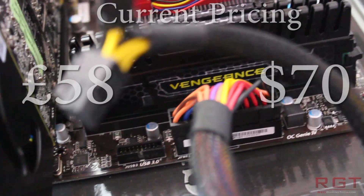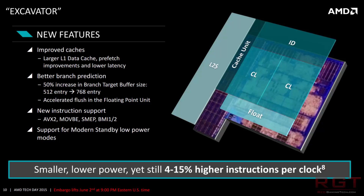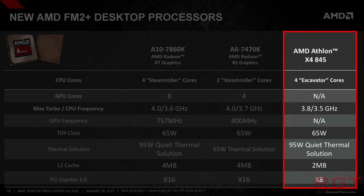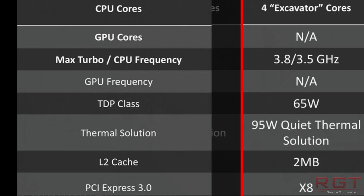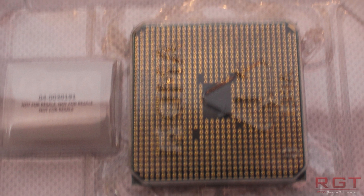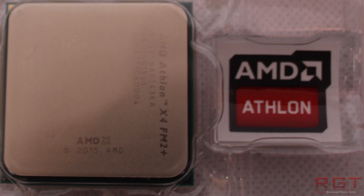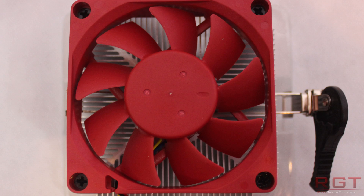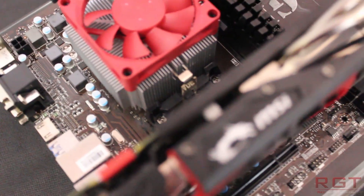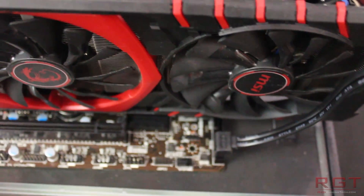The CPU is targeting gamers on a budget, with the 845 retailing at under US$70. Featuring the excavator architecture, it's designed for power efficiency improvements and better performance compared to older generation CPUs from AMD. The CPU is a quad-core design operating between 3.5 and 3.8 GHz with 2MB of level 2 cache, a redesigned cooler for quieter operation. The CPU does only feature PCIe 3.0 x8, but it's still ample bandwidth for the mid-range GPUs that the processor is designed to be paired with.